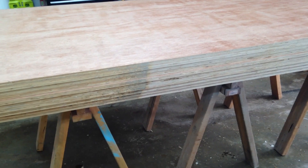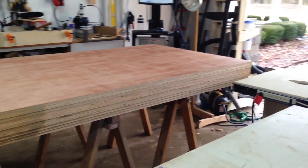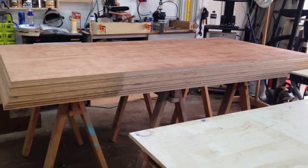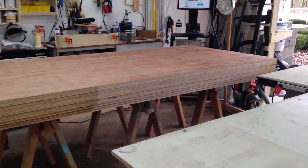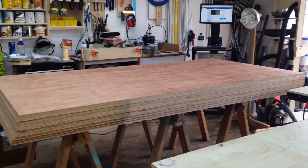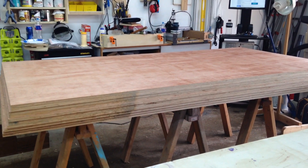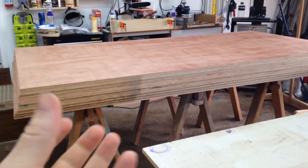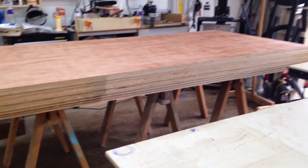As you can see, it's been sitting outside under a covered roof, but still outside nonetheless. And that's actually working out in my favor because typically when I pick up sheet goods from Lowe's or something, the sheet goods are stored inside, so once I get them into my shop they absorb the moisture in the air because it's less humid inside Lowe's.